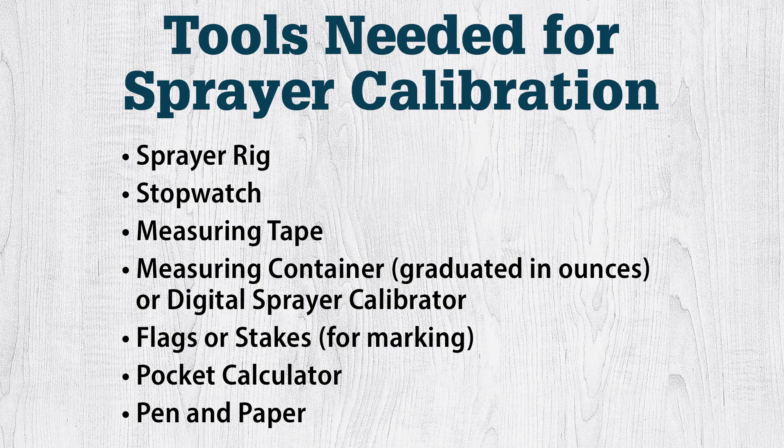Here are the tools you will need to calibrate your sprayer: a sprayer rig, stopwatch, measuring tape, measuring container graduated in ounces, or a digital sprayer calibrator, flags or stakes for marking, pocket calculator, and pen and paper for recording your data.